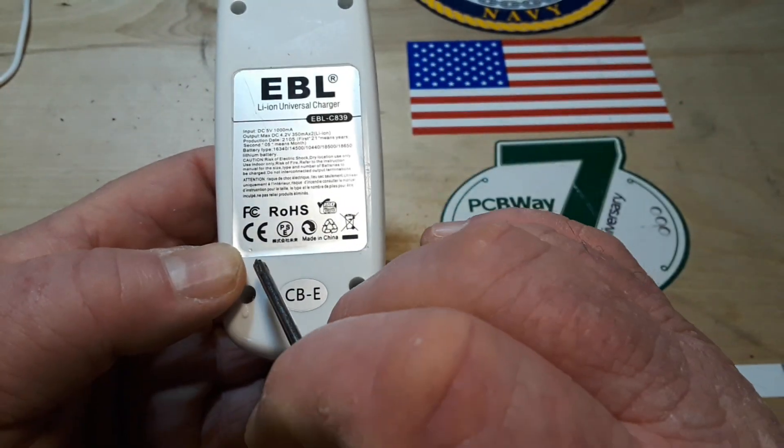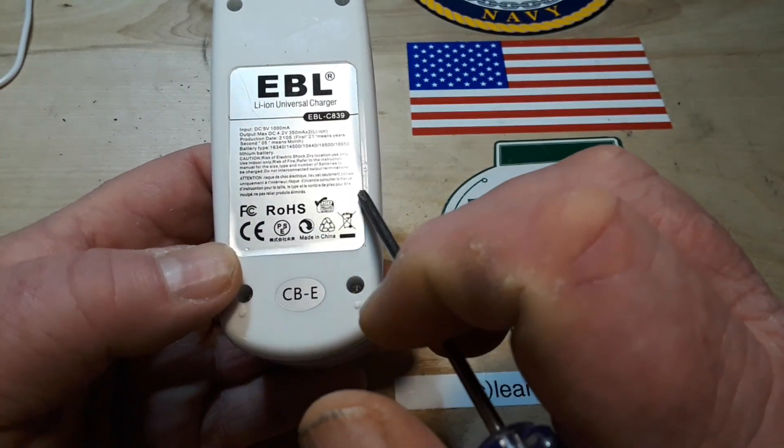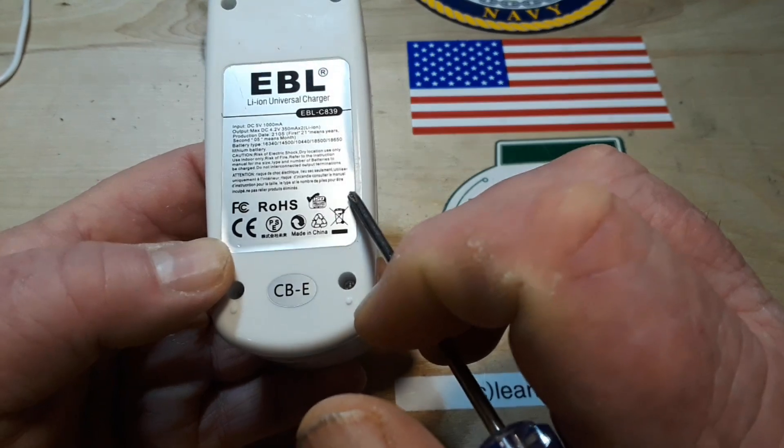You can see the specifications here — no Underwriters Laboratories listing, of course.